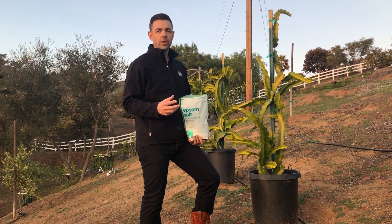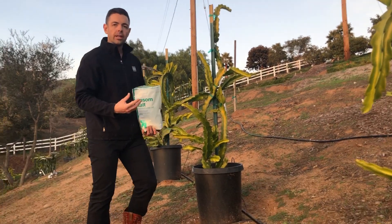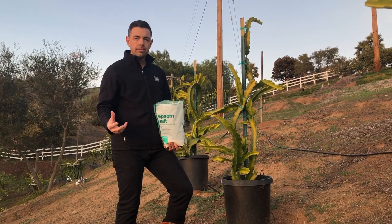Sometimes your dragon fruit vines will turn yellow. You'll see some yellow in here, and sometimes they get a lot more yellow. The yellow could be a lack of water — a water deficiency — or it could also be a magnesium deficiency.